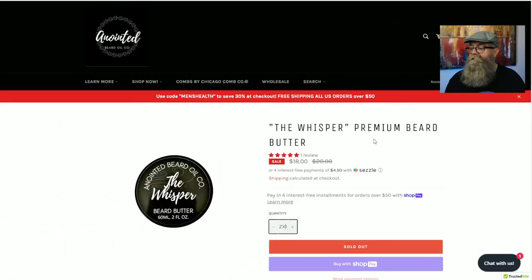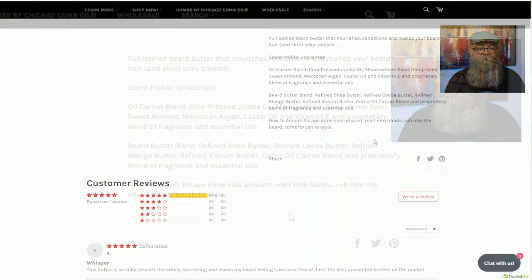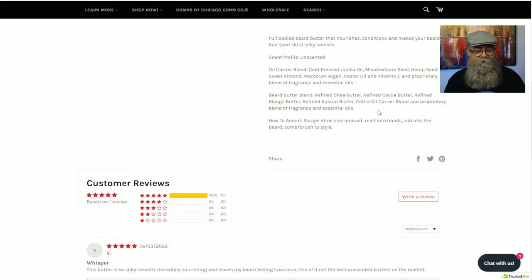Now on the butter page, scrolling down to the ingredients list — the beard butters contain refined shea butter, refined cocoa butter, refined mango butter, refined kokum butter, an entire oil carrier blend, and fragrance or essential oils if scented. I have the Whisper, which is unscented, and you definitely do not get any scent from it — it is truly unscented.